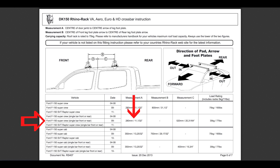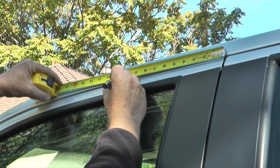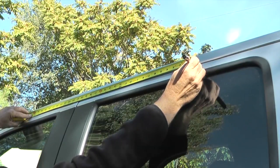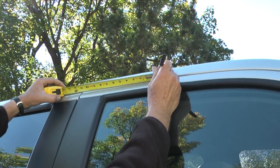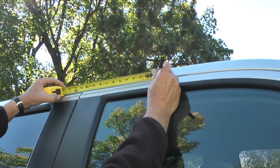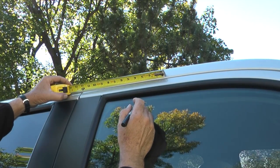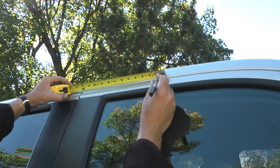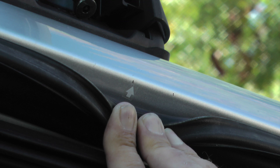In my application, I need to measure for the center of where the doors meet, 280 millimeters forward. This will be the center mark for the front crossbar. Then I'll measure 800 millimeters from the front mark to the rear of the truck, which will establish the center position of the leg on the rear crossbar. I've noticed that when the clamp is placed over the mark it will cover it up. The clamp is 2 and 3/8 inches wide, so I'll make another mark half that distance — 1 and 3/16 inches — forward of each center mark, giving me a reference point to line up the front of each clamp.